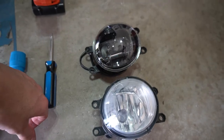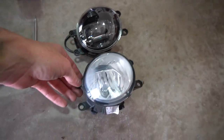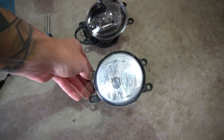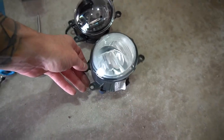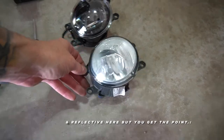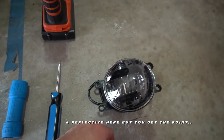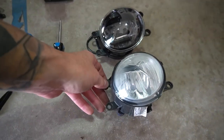Here is the difference — what a difference. I don't know what it is about chrome on cars, but I just think it makes it look cheap. Chrome is supposed to look shiny and cool, but I just think it looks cheap. These black housing ones look so much more legit. I just don't like chrome, so bye-bye.